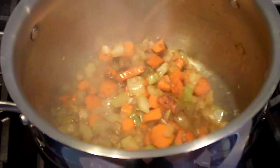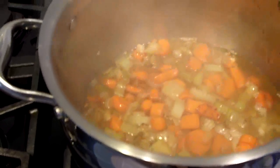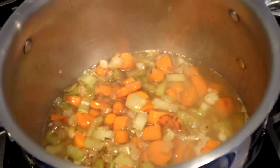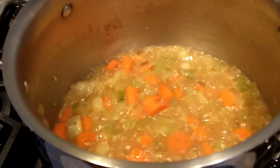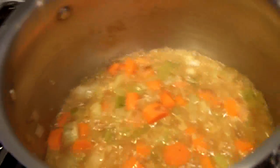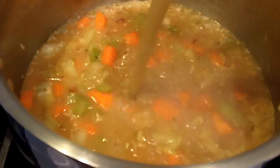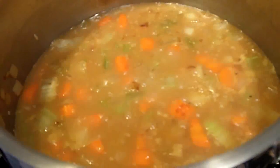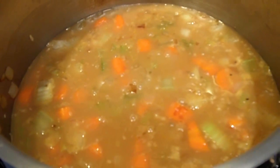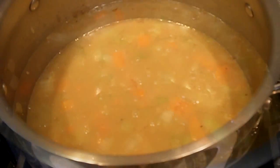Now that my veggies are in my braising pot, I'm going to add approximately half a bottle of white wine, and we'll bring that to a simmer. Now that the wine has reduced by about half, I'm going to add about two or three cups of stock into the liquid, and I'm going to bring that once again up to a boil. Once at a boil, I'm going to let it come down from the heat to a regular simmer.